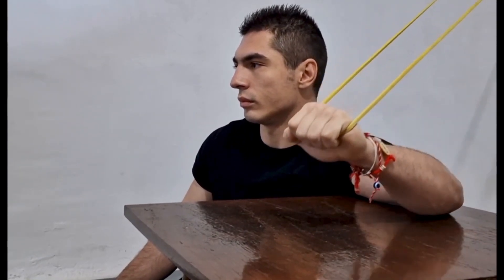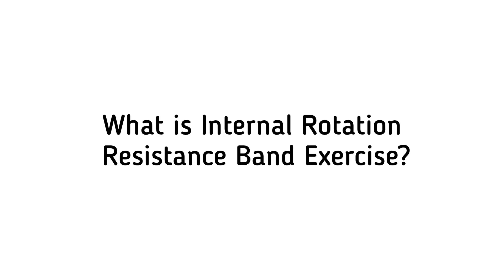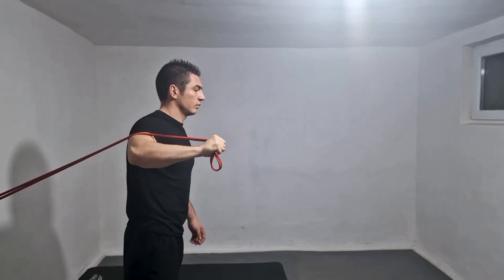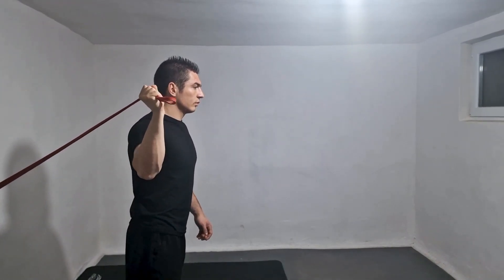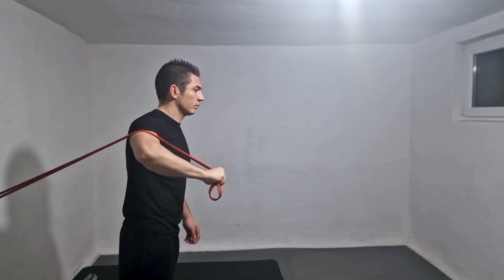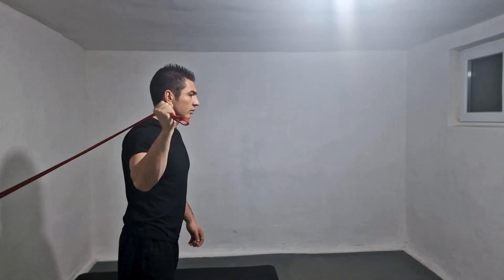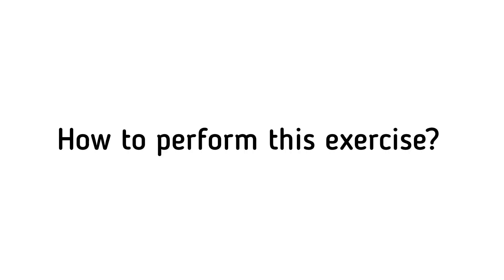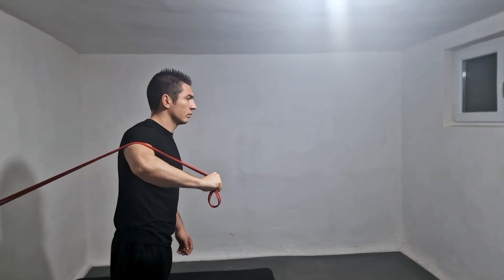What is the internal rotation resistance band exercise? It is a type of exercise that focuses on strengthening the muscles responsible for internal rotation of the shoulder joint, such as the subscapularis muscle.